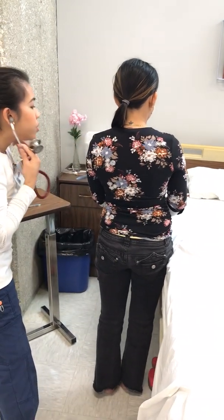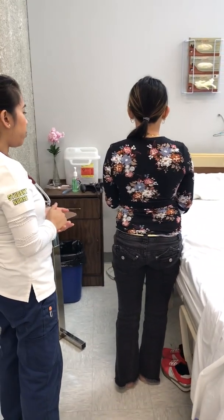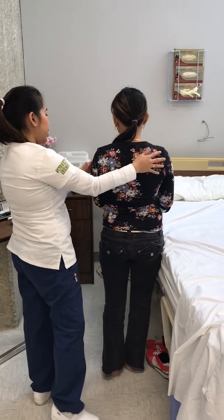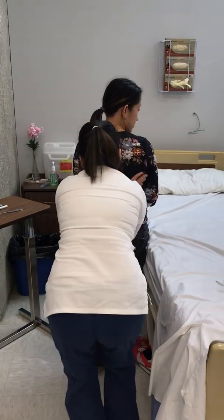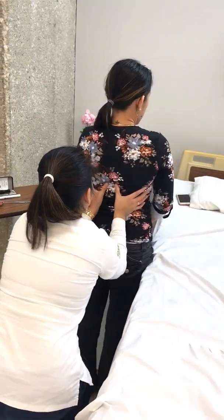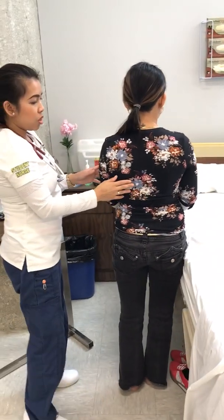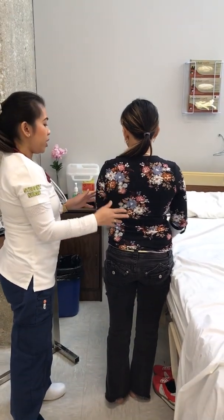Lung sounds are clear posteriorly. No adventitious sounds are heard over inspiration and expiration. I'm going to assess the configuration of your thoracic cage — take a deep breath and inhale, then exhale. Thoracic cage expansion is symmetrical. My thumbs move an equal distance in both directions.